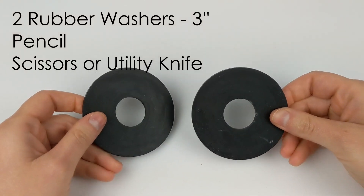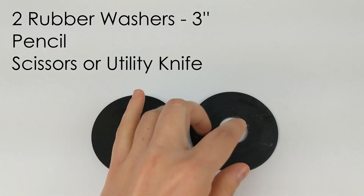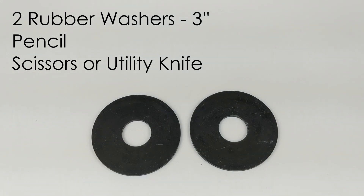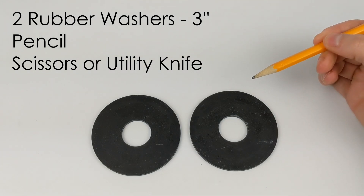To get started, you're going to need two washers — these are three inches in diameter and about an inch thick — a utility knife or a pair of scissors, and a pencil.